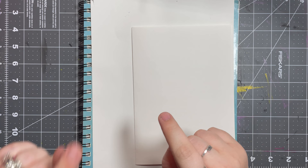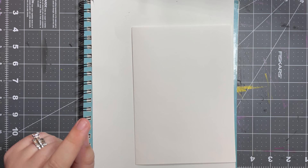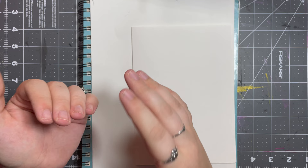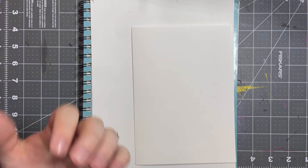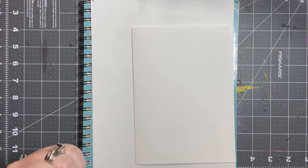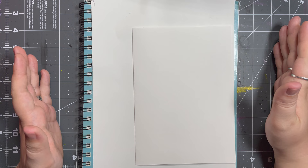Hello everyone, Ashley here and welcome to today's video, which is part two of making our pizza box sketchbook. If you happened to miss part one, it's in my tutorial playlist. I'll also leave the link down below if you'd like to watch the first one and get caught up on what we're making.